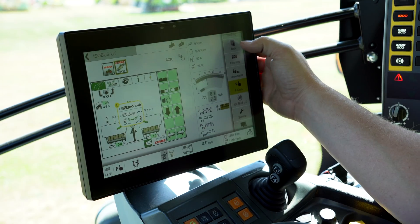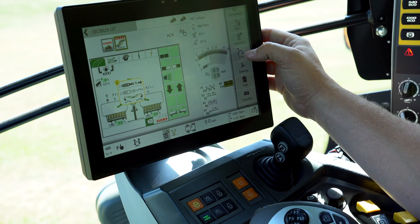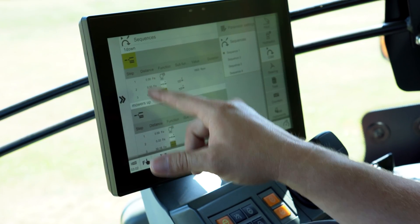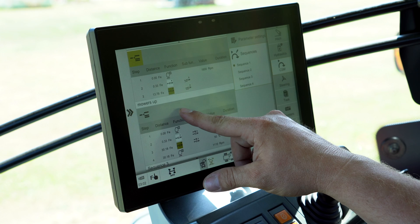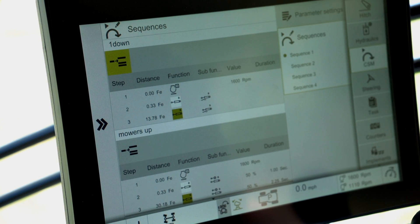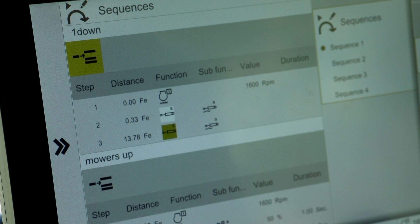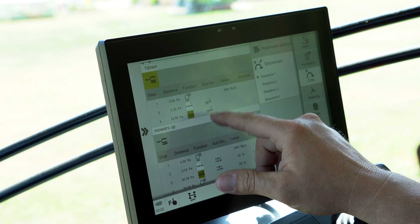If you're curious what your sequence management buttons are doing, you can edit them too. Go to CSM on the side of the screen, find CSM, click it, go to Sequences, and it will show you what I have set up. Sequence one I called 'Down,' sequence two I called 'Mowers Up.' After pressing sequence one, the first step ensures engine RPMs are up. The second step, 0.3 feet later, the front mower is down. Then 13 feet later the back mowers are down in float settings.